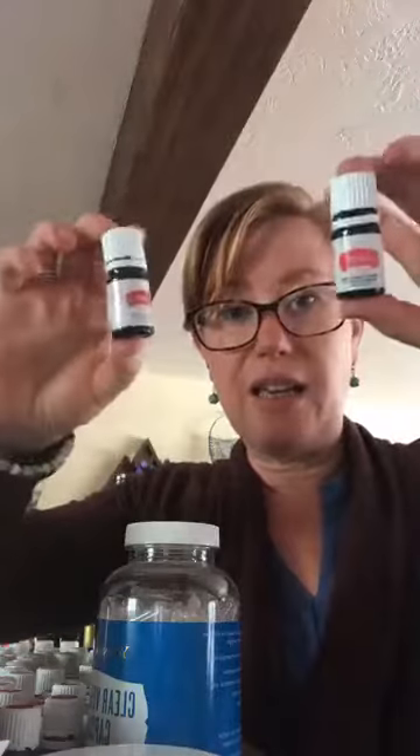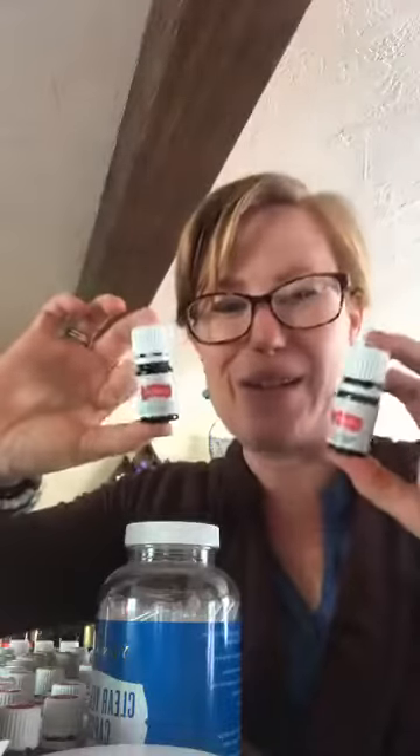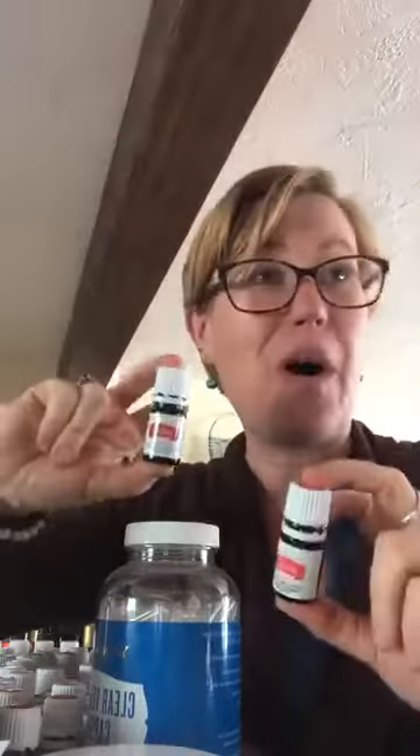Some of you got JuvaFlex in your March order, and a lot of us are getting Longevity this month — you should be getting it at the 100 PV level. These white-label oils are labeled for internal use for a reason. They're not spices or herbs to enhance your cooking, not lemon for your water, not peppermint for your brownies.